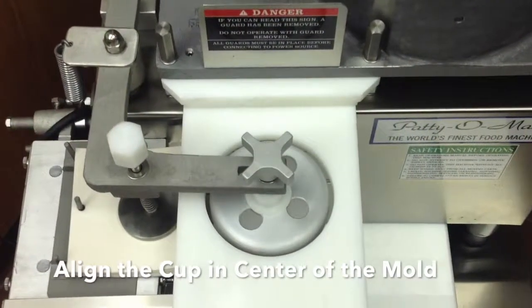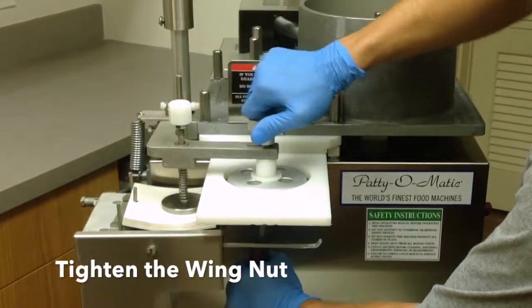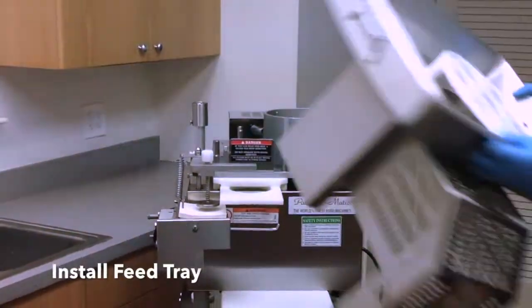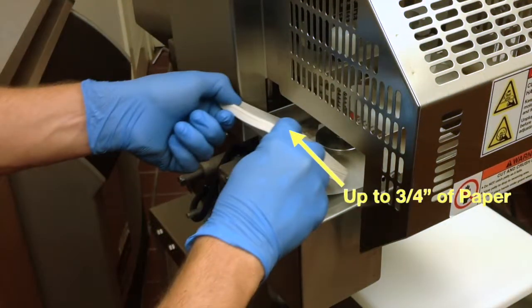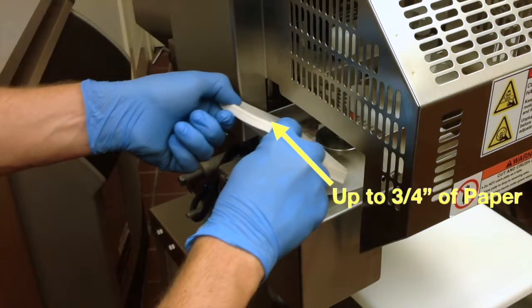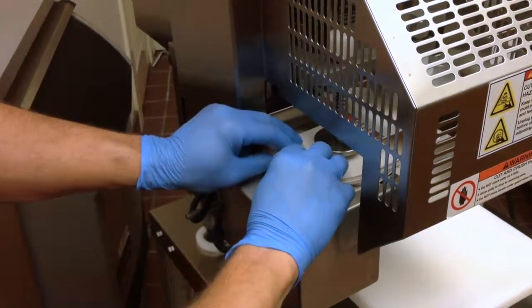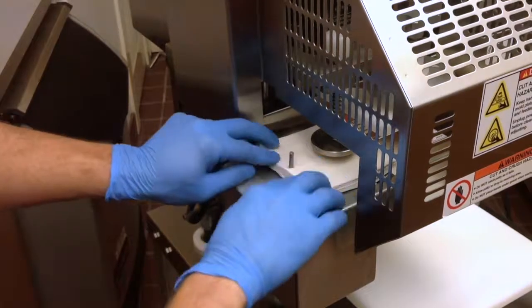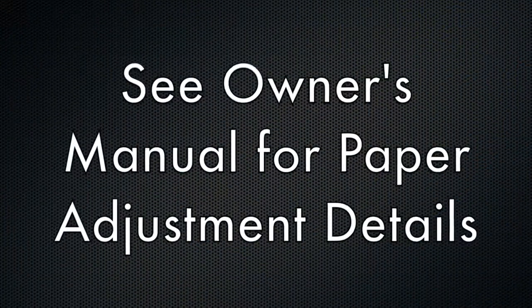Align the knockout cup in the center of the mold. Using the tool provided, tighten the wing nut. Make sure the knockout cup stays in the center of the mold. Install the feed tray and install patty paper over the center pin. Up to three quarters of an inch of paper can be used at one time — around 200 sheets. Paper location can be adjusted if needed. See owner's manual for details.